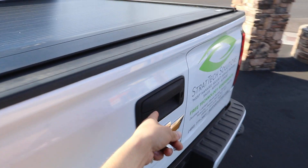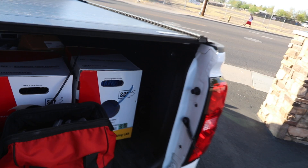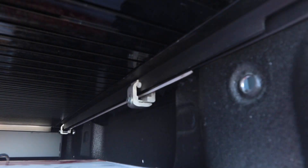When you lock your tailgate it's going to be secure, but you can still lower your tailgate, go out there, and get to your stuff. This is clamped onto your truck so there's no drilling required.